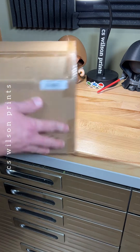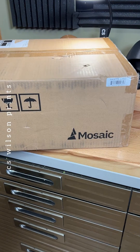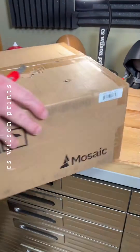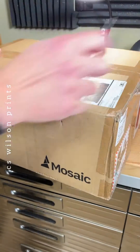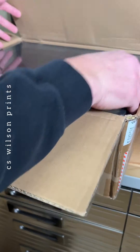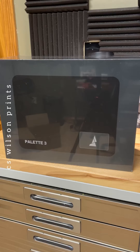You'll never guess what just got here. So excited. Now it's time to open it up. Let me get this out of here. This is a Palette 3 Pro from Mosaic Manufacturing.